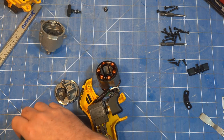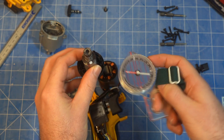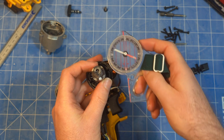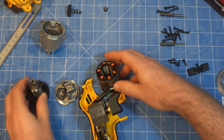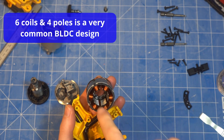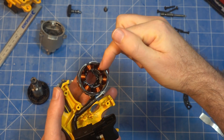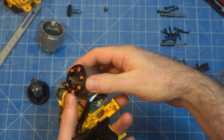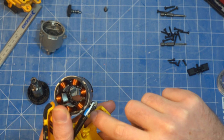The rotor is four-pole — South, North, South, North — and there are six coils in the stator. There are three Hall FX sensors that line up perfectly with the coils: the U sensor, the V sensor, and the W sensor. Obviously a three-phase motor — you've got three big wires going in, and they're labeled UVW.